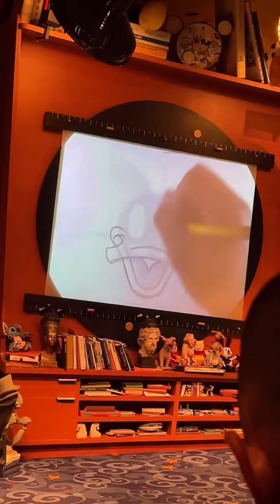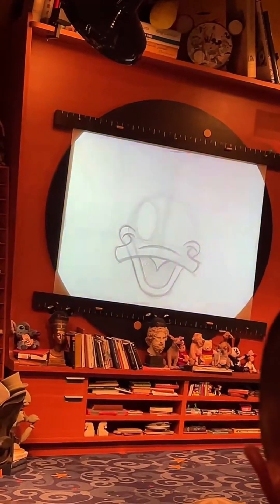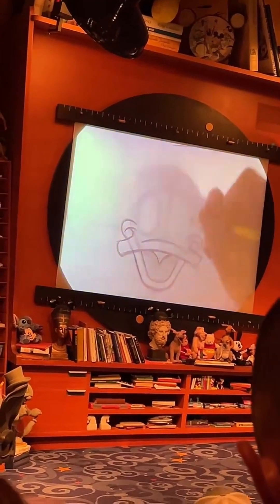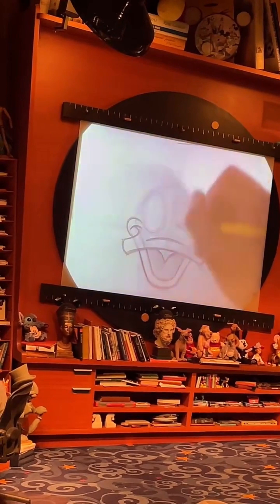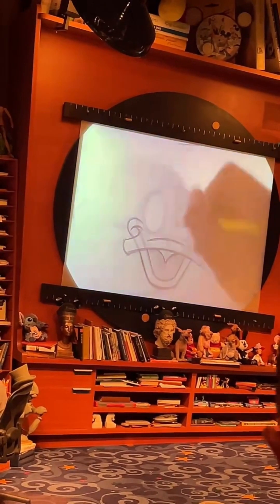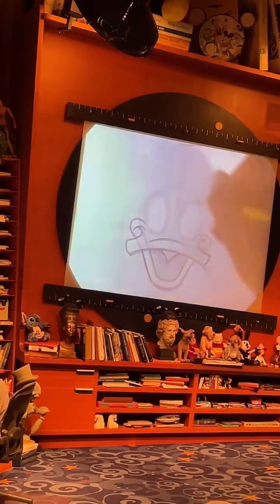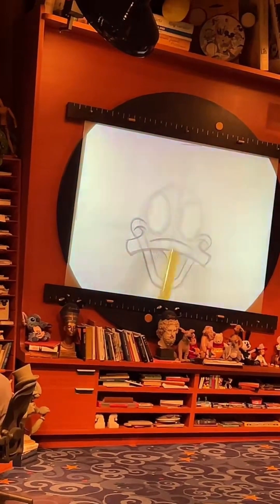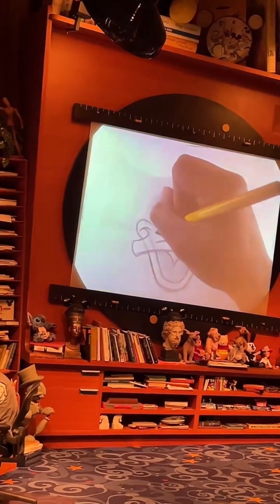I always like to keep that first eye nice and light to start with, just in case I make his other eye too big or too small — I can always go back and readjust. So I'll lightly sketch in the eye on the right-hand side too. Once you've got his eyes to a pretty decent size, these egg shapes are the next feature you'll want to go back and darken in.